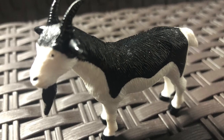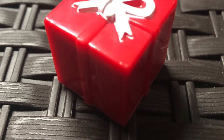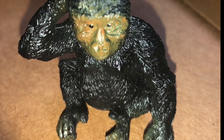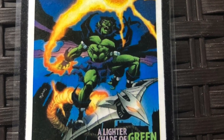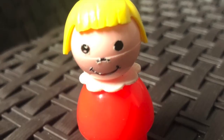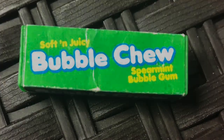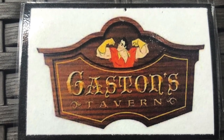G as in GOAT, GIFT, GORILLA, THE GREEN GOBLIN, GIRL, GIFT, GUITAR, GUM, GARFIELD, GASTON FROM THE BEAUTY AND THE BEAST MOVIE.